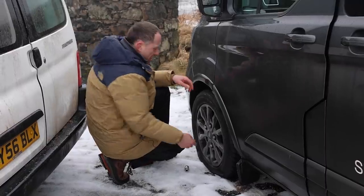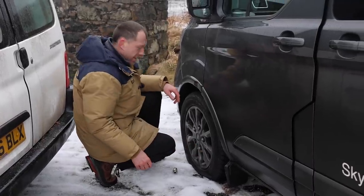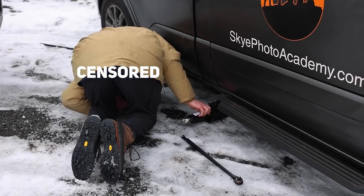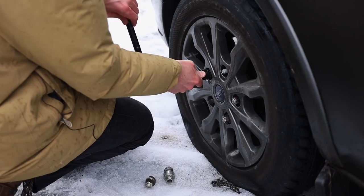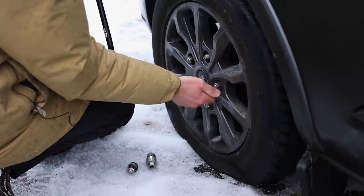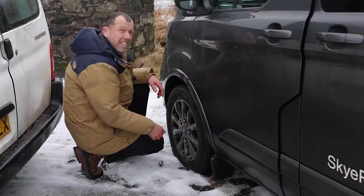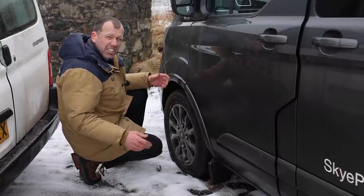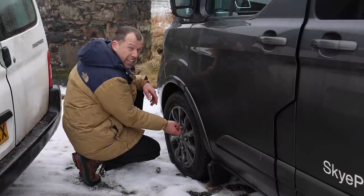One of the things that's very important on a photo shoot is to be prepared for any eventuality — and here we have the perfect example. I've arrived on the shoot and we can't go any further until I change the tyre. Of course it's now raining, the spare tyre's under the car, it's snowy, slushy and horrible, but you've just got to get on with it.